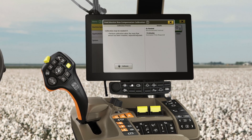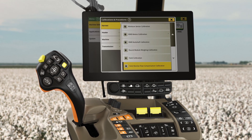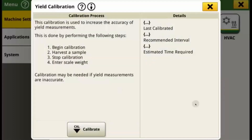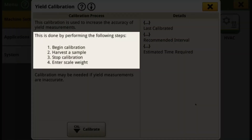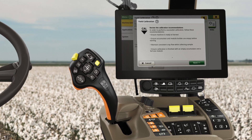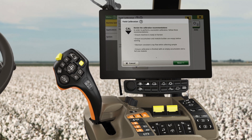The Yield Calibration helps increase the accuracy of the machine's yield measurements by cross-referencing yield and module weight. Return to the Calibration and Procedures page and press Yield Calibration. The four-step process required to complete the calibration is shown on the left-hand side of the screen. Press Calibrate. You'll see the requirements, which include making sure the accumulator and module builder are empty prior to calibrating. You want the crop to be as consistent as possible to achieve the best results. Avoid the edge of fields, areas with low uniformity, and headland turns.